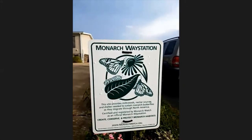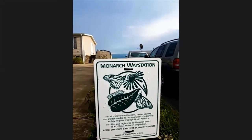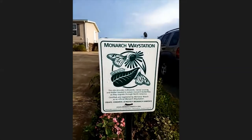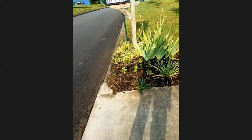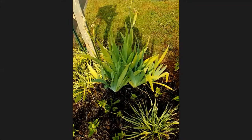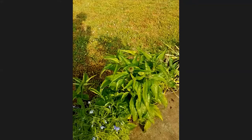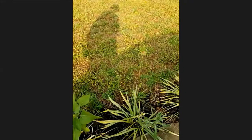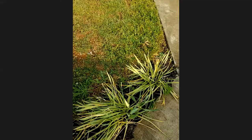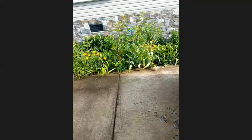We are a monarch butterfly waystation. To become a monarch butterfly waystation you have to have certain flowers in your garden that attract and feed the monarch butterflies. We have four of those required plants. I also have a little garden on the other side of the driveway with daffodils, viburnum, and some volunteer sunflowers that popped up that I didn't plant.